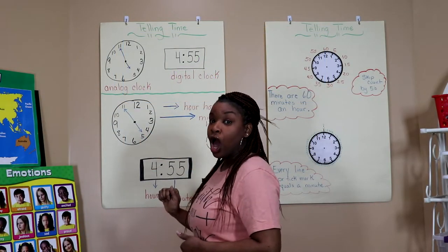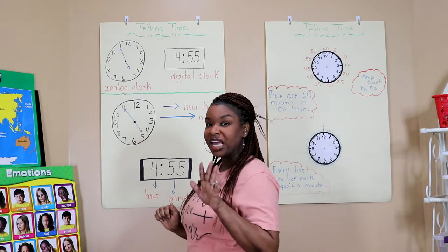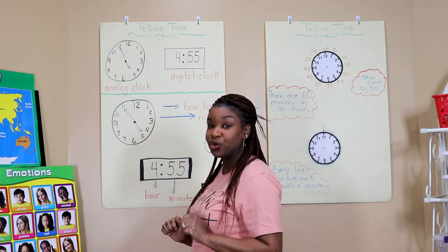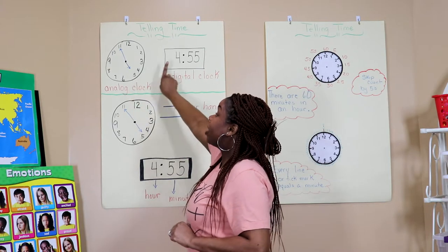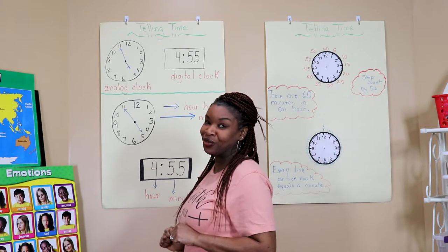Now if you look around your house, I want you all to do a homework assignment for me. See how many analog clocks or digital clocks you can find in your home. Just to give you a hint, if you look on your microwave you'll find one of these — you tell me which one it is that you find.